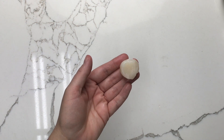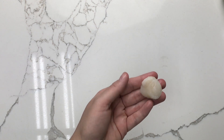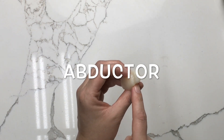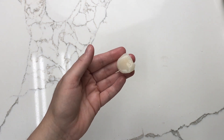While the corn is cooling, remove the abductor muscle from the scallops. The part of the scallop that we eat is the adductor, and that little crescent-shaped muscle on the side is the abductor. It can be kind of tough, so it's a good idea to remove it before cooking — but if you don't, it's really not a big deal.